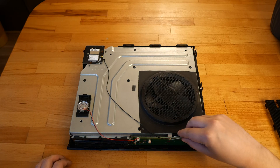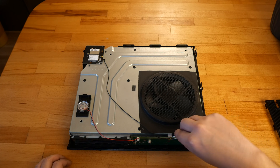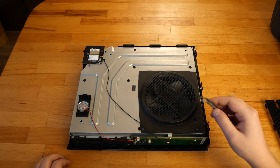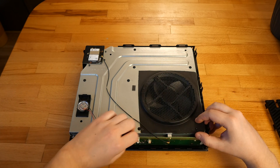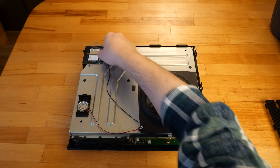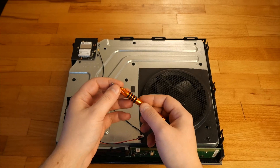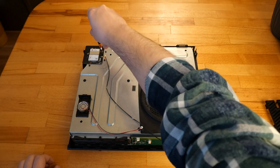I disconnect the wireless cable and the speaker cable. Using the Torx T8, I remove the two screws which hold the wireless card.